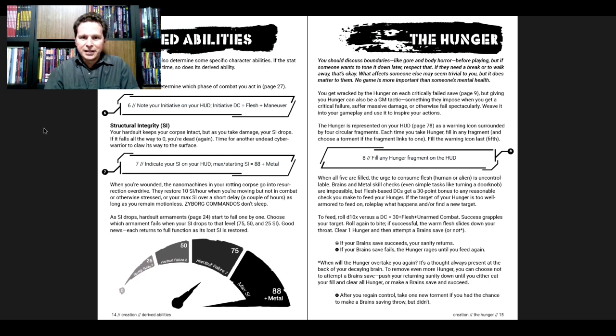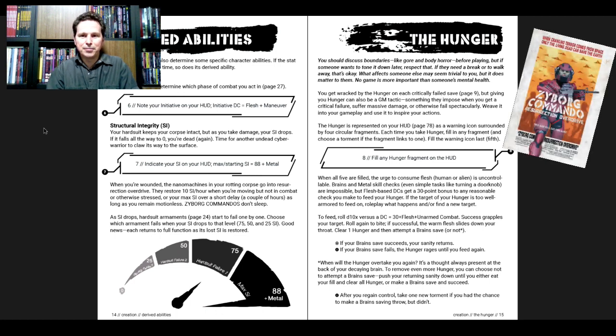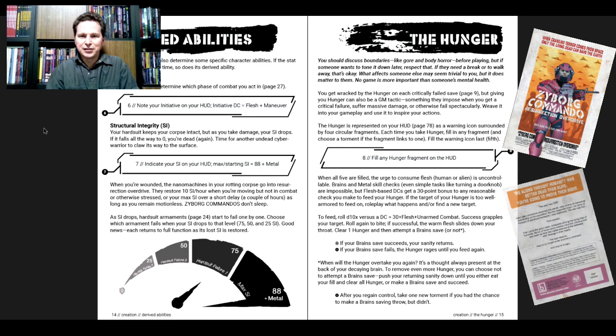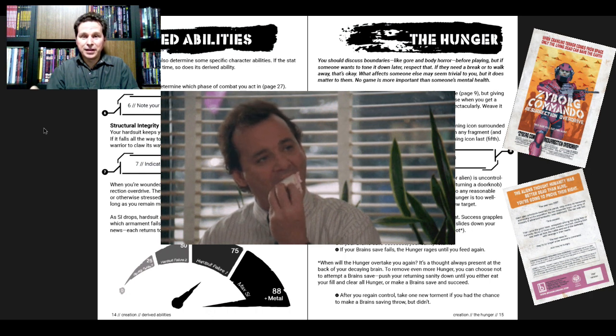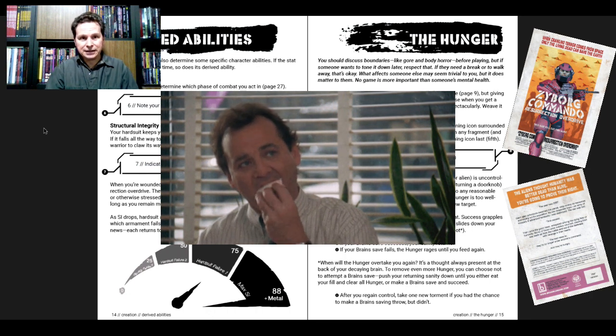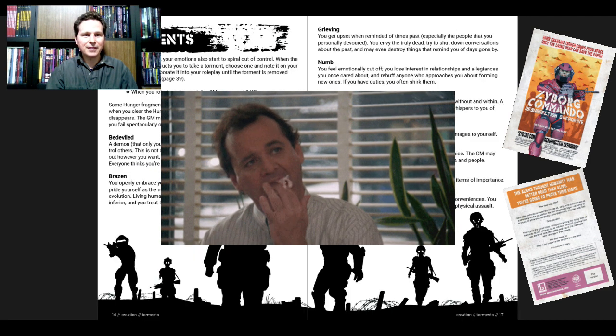You get wracked by the Hunger on each critically failed save — it refers back to page 9 for what saves are — but giving you Hunger can also be a GM tactic, something imposed when you get a critical failure, suffer massive damage, or otherwise fail spectacularly. Weave it into the gameplay and use it to inspire your actions. And of course by 'hunger' we're actually talking about eating people who are still alive.